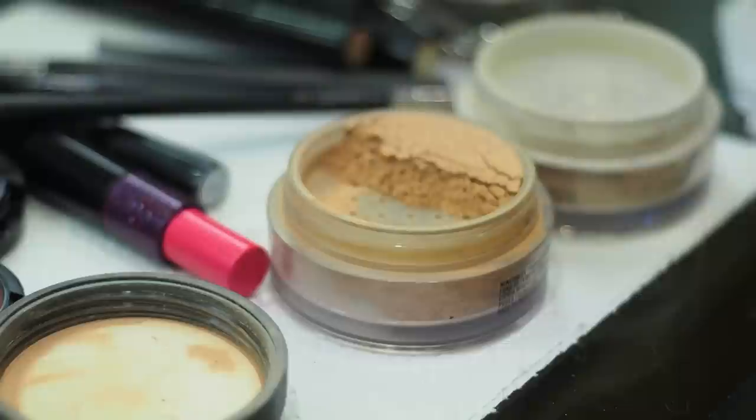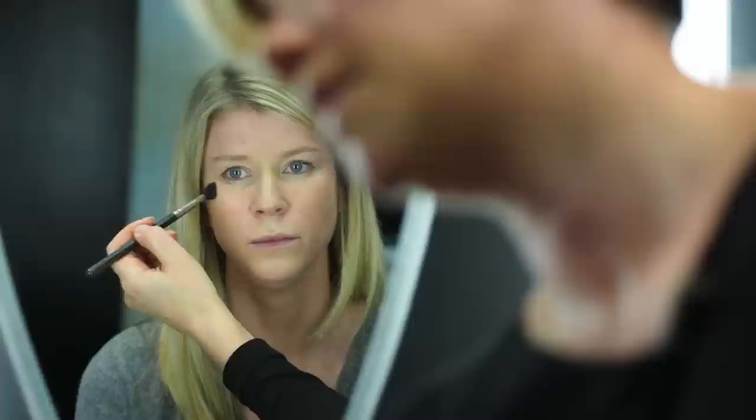I've heard you really only need foundation in the T-zone. That is true. You can use a powder foundation but it should be a loose powder — a mineral powder — because you dust it on really sheer and it doesn't go thick and cakey. You can also snap a picture with your iPhone to check if you have too much powder or too much lightness anywhere. That's a great tip.